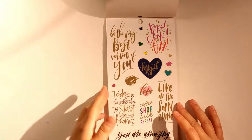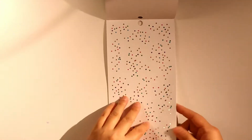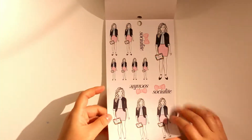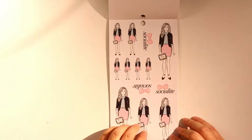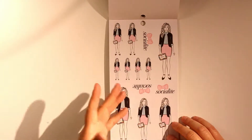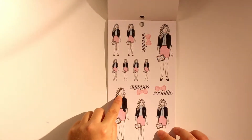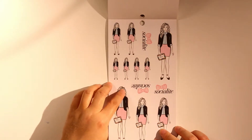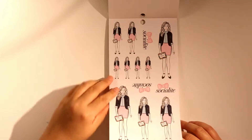There are some quotes and some gold foil quotes, plus some sparkly background decoration stickers. Finally, there's the Socialite girl sticker. I like that it's sort of see-through — the skin color is white so I can fill it in with a skin tone I like to make it a personalized girl sticker, which is really cool.